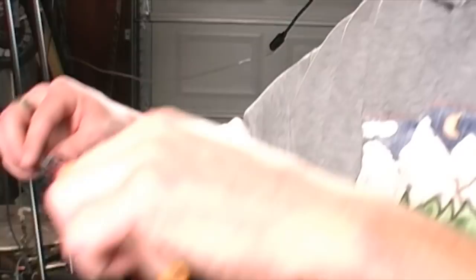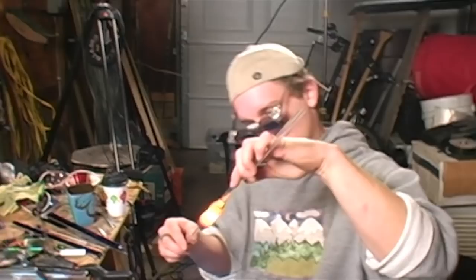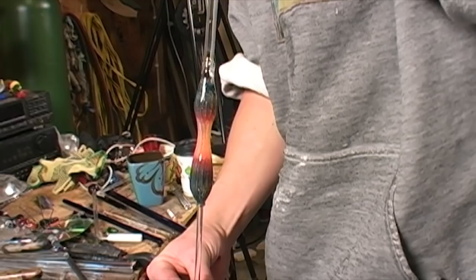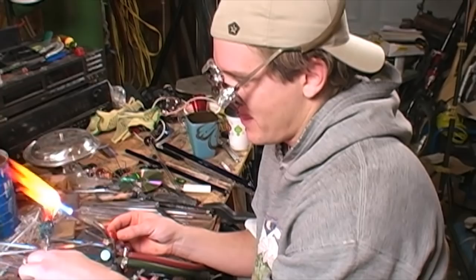A small puff of air may be necessary to expand the glass. We will heat the bowl section to blow it out and get the round shape we are looking for. While expanding the glass, remember to blow gently.